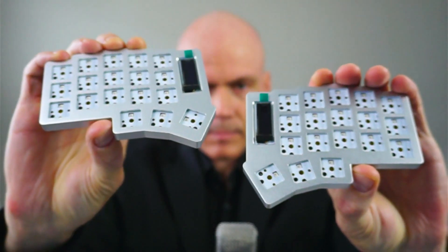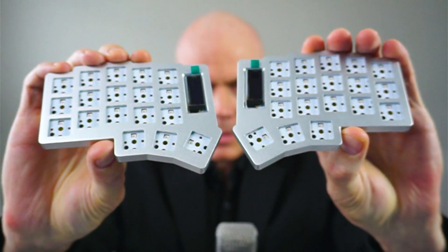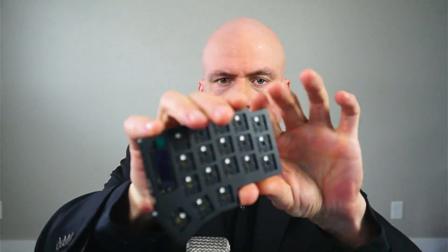Hi, this is Kevin from ControllerWorks and this video is giving you an overview of the Mini 36 split ergonomic keyboard from ControllerWorks. So it's a so-called split ergonomic mechanical keyboard. It's inspired by the very famous split ergonomic keyboard called the KORN or CRKBD. Here's the black version of the Mini 36.